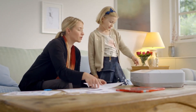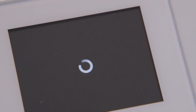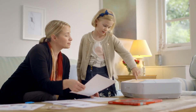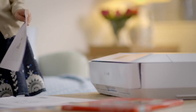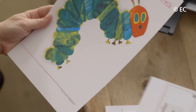Being connected to PIXMA Cloud Link gives you access to craft activities within Creative Park Premium, straight from your printer — like this Eric Carle pop-up card. This is one of many direct services you can access. You can also access your social media networks and cloud storage services.